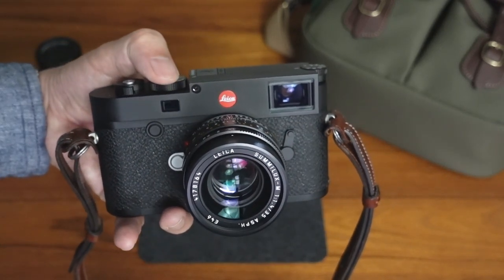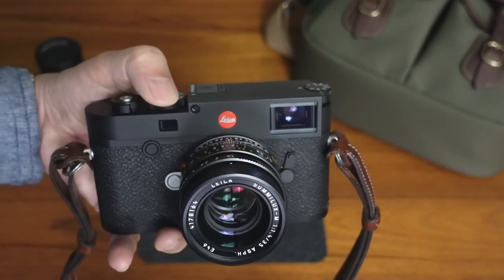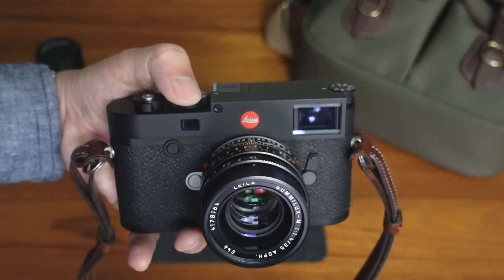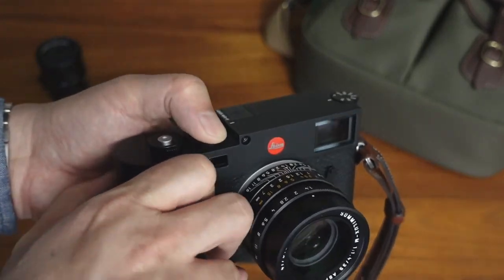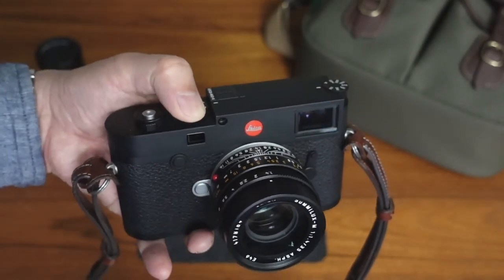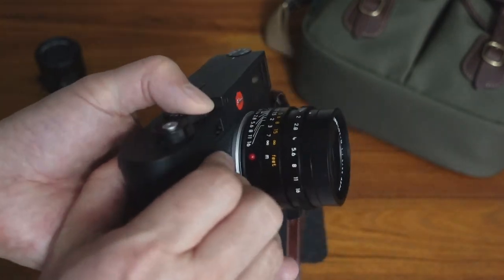Because if you remember, the difference between the Leica M10 and the Leica M10P was quite a bit. It had a whole new quieter shutter, it had a touchscreen whereas the M10 did not, and then it had the branding. So that was a lot of difference. But the Leica M10R already incorporates all that stuff.